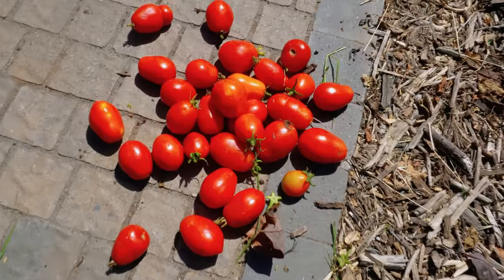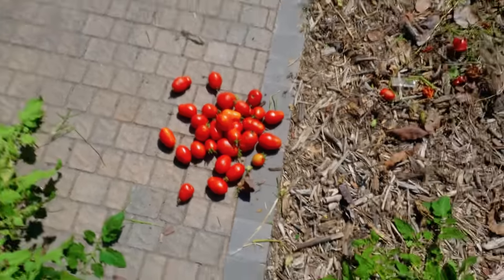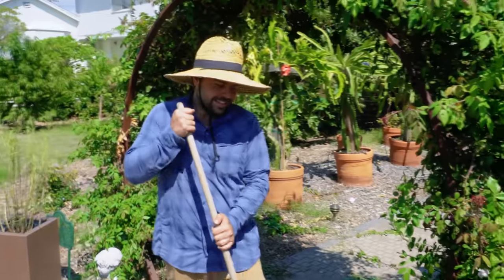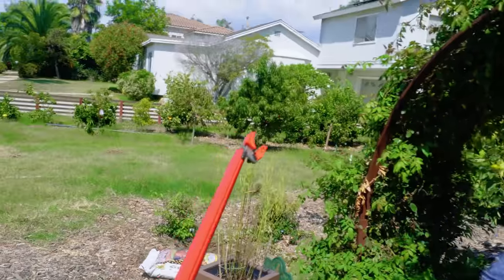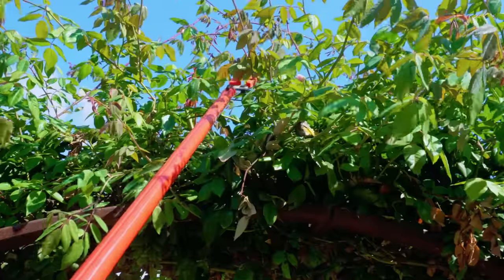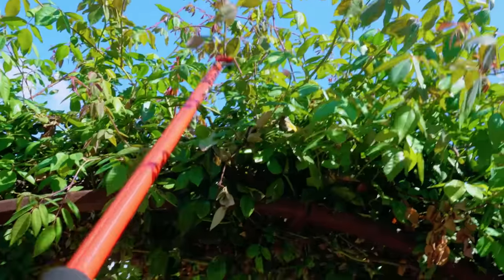Not a bad little haul right there. I got a couple more in the backyard, but that's probably the last tomatoes for the season. We're actually just going to move this entire bed over because it was too annoying. I've got the extendable loppers and I'm hitting the Cecile Bruner with some very precise trimming.